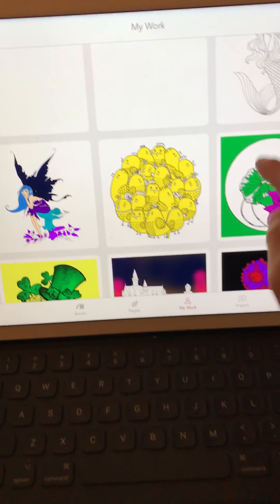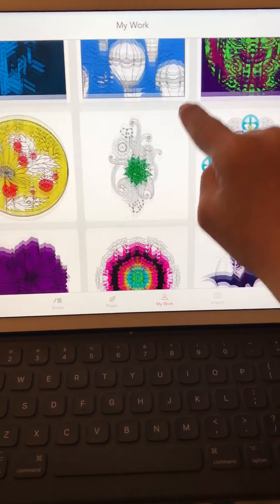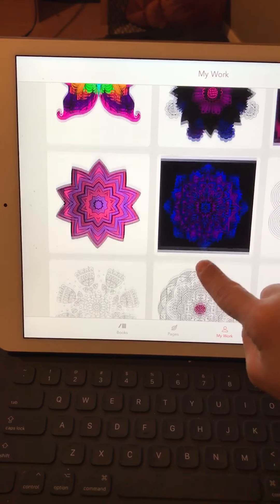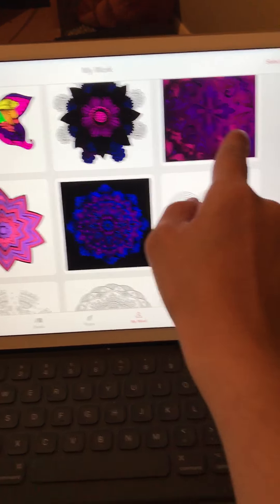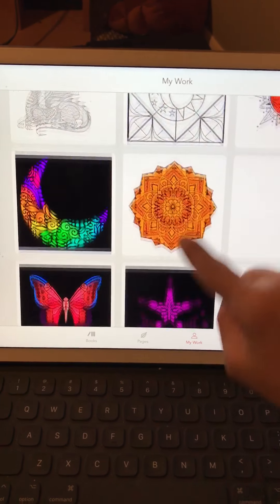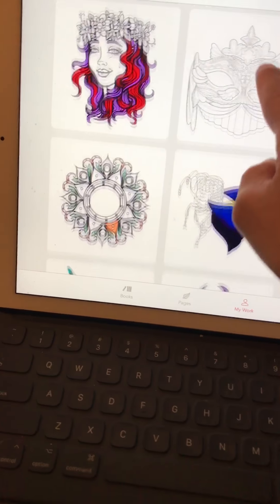I have been doing a lot of coloring and it's really relaxing me. The ones that I really did are this one and that one.